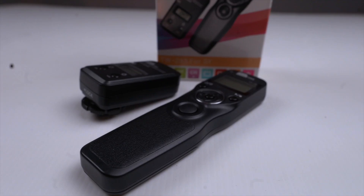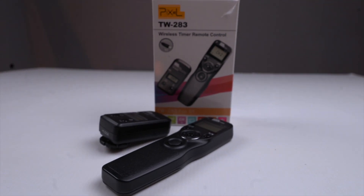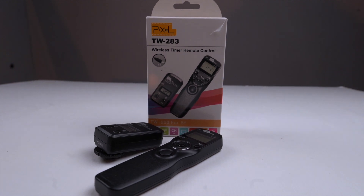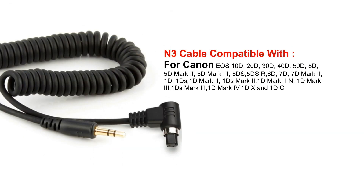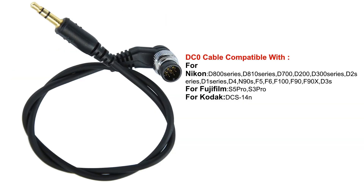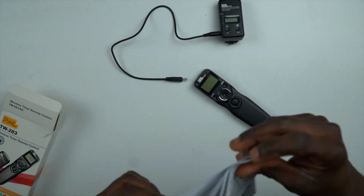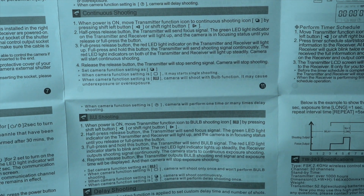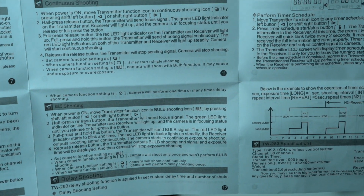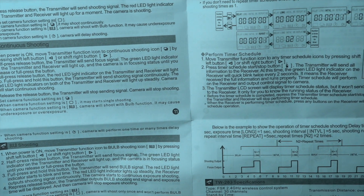The shutter connecting cable also determines what camera brand you can use the device on. The Pixel TW283 is compatible with a lot of camera brands, so if you own more than one camera brand, you have no problem other than getting the right shutter connecting cable made for the camera model you own. You will also find the user manual in the box written in English and in another language, which I suppose is Chinese. The manual is well detailed to help you understand how this device works if you have the time to patiently read through.